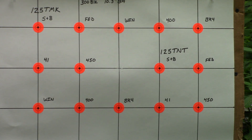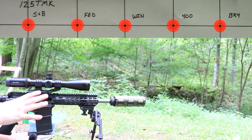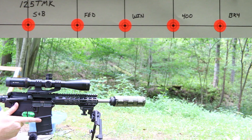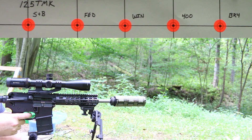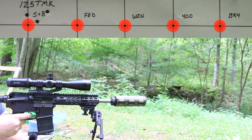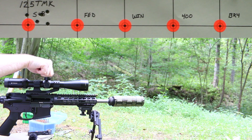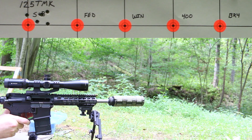We're going to start out with the 125 grain Sierra Tipped Match Kings with Winchester 296. I just shot a group of five shots to get the gun warmed up and hopefully get rid of any variation we might have seen in the first group or two. Gun's warm. After the first group I brought the scope down three quarters of a minute and went left three quarters of a minute for the next primer, which is the Federal.